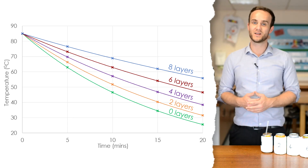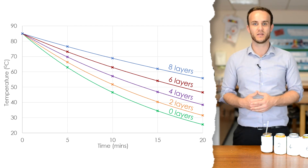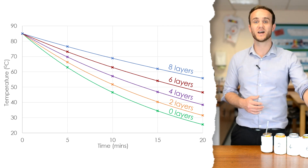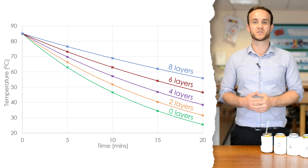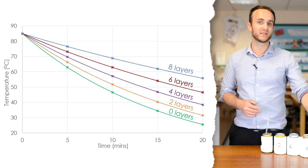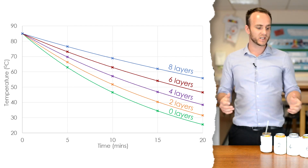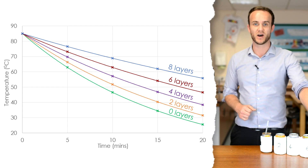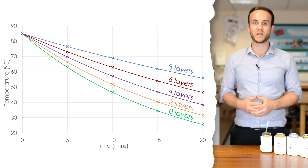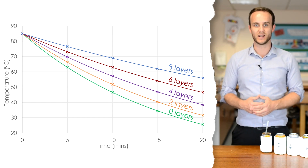As you can see, the can with no insulation decreased in temperature much more rapidly than the cans with more insulation. As you would predict, the can with eight layers of insulation decreased in temperature the slowest. That means eight layers is a better insulator than two layers, because conduction is being reduced more — the vibrations are not being passed along to the air nearly as easily as with fewer layers.